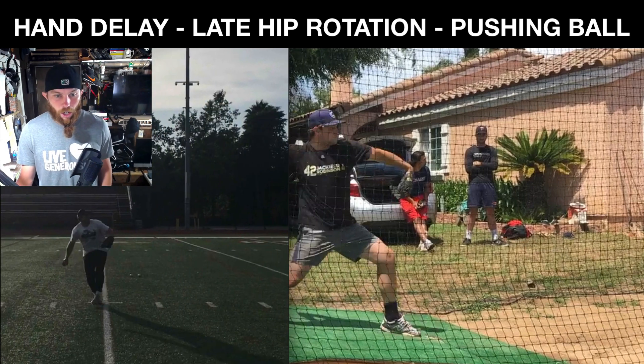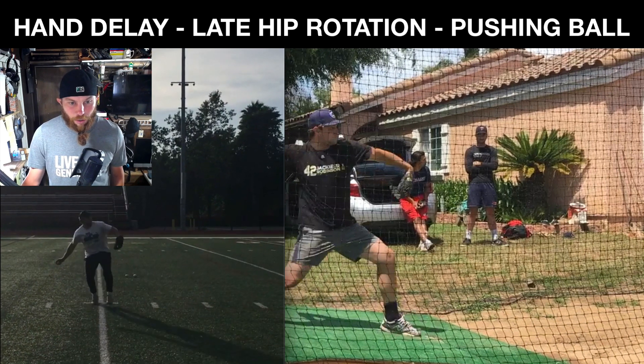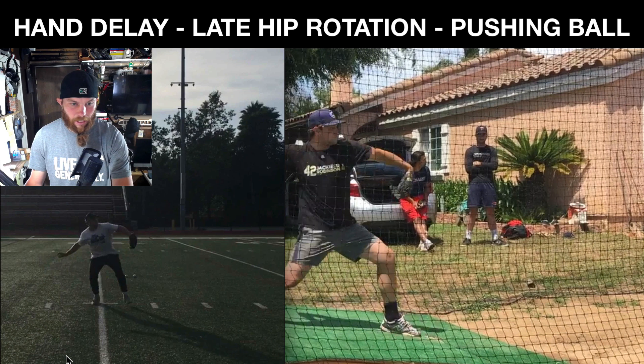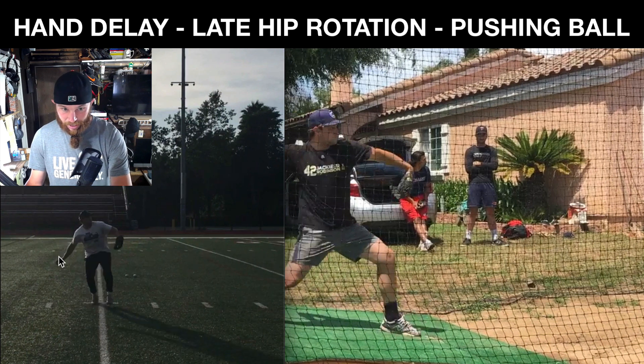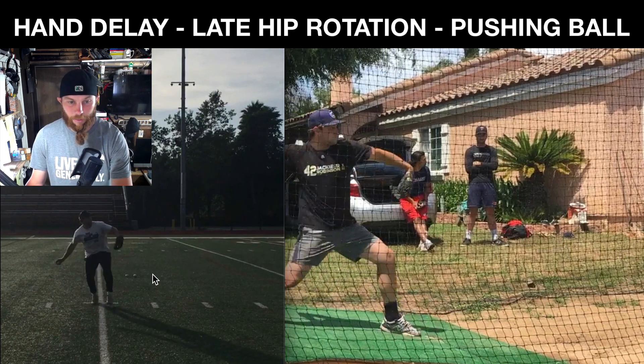Now watch this clean up in your pull down. You get way better sequencing with that hand. It still goes out a little bit, but you'll notice how you stick here and then it relatively stays in that kind of area rather than going backwards like we saw on the mound.